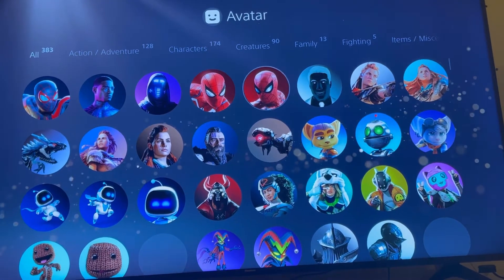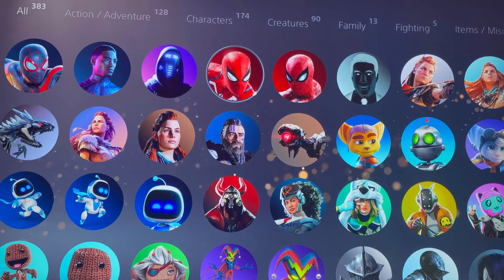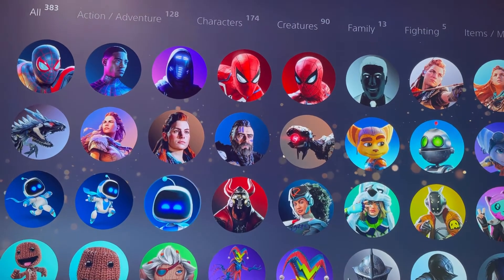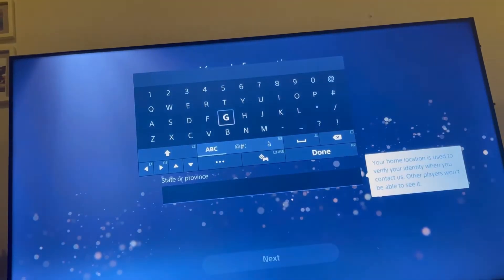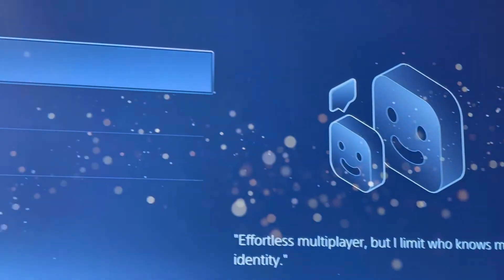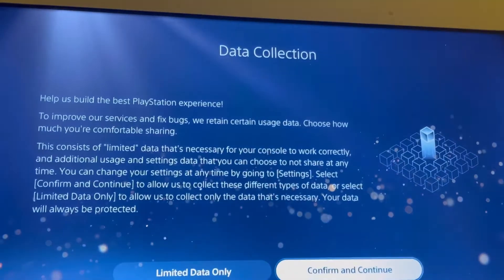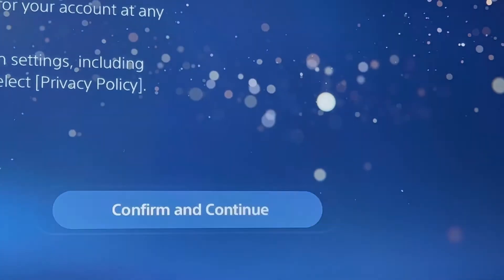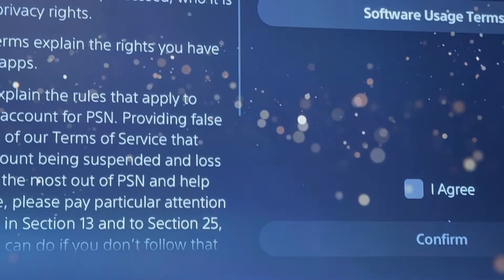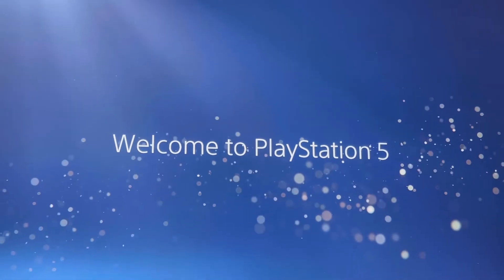So many options — make an avatar. I have a little tape and I put my details in. Apply. Welcome to PlayStation 5!